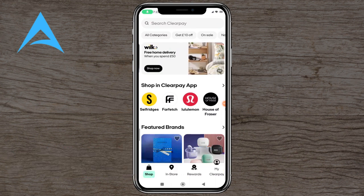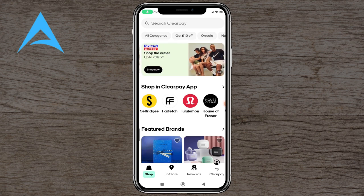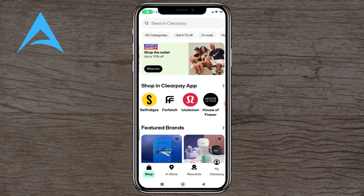Hello and welcome to this tutorial. In this video we're going to show you how you can use ClearPie. ClearPie is a very easy app interface and very user friendly.